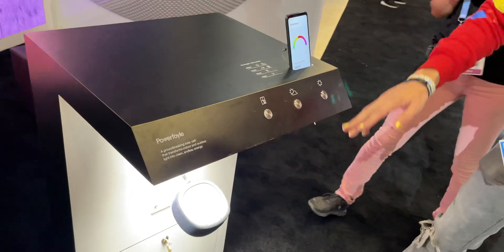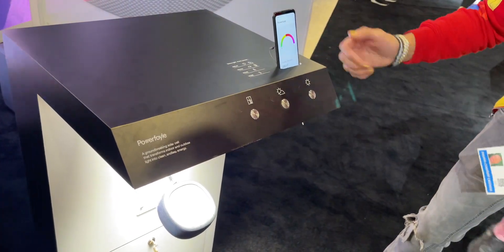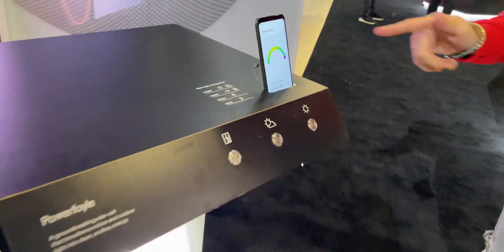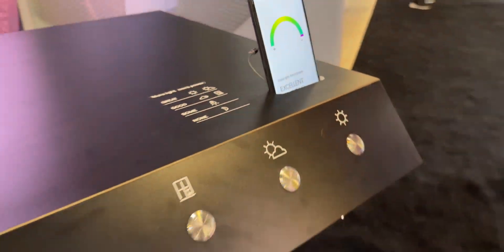The middle one is a cloudy day — as you can see it goes up a bit and charges a bit more. And then on a really hot sunny day — bam, look at that! Excellent charging, very very nice.